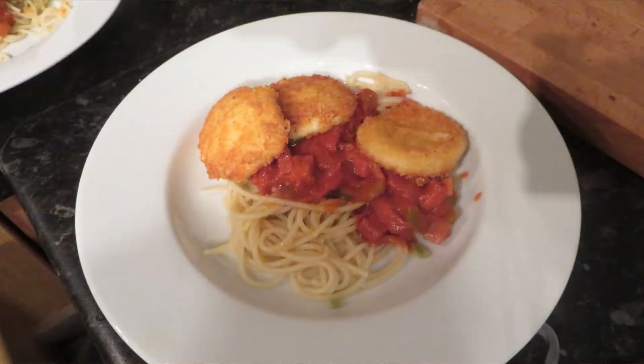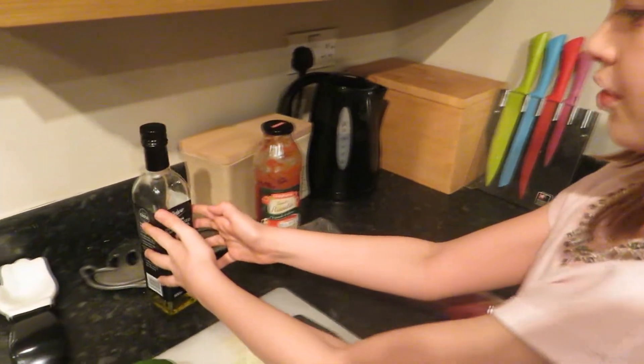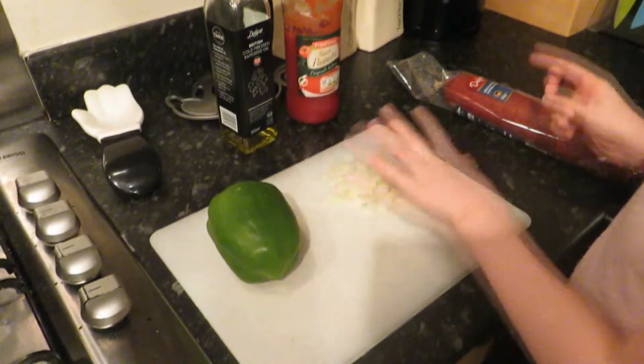Hey guys, I'm back with another cooking video and today I'm going to make cheese bites with tomato sauce. First we're going to make the tomato sauce, so we have to get some rapeseed oil, passata, onions and